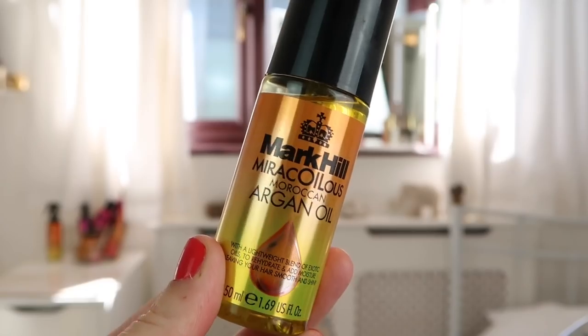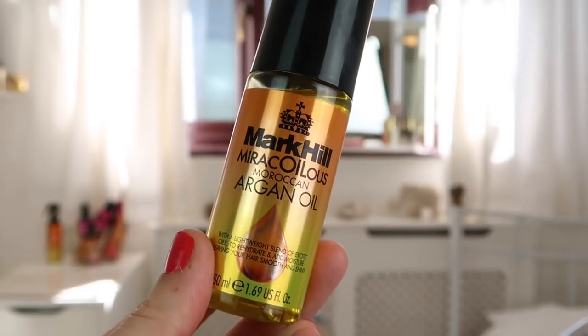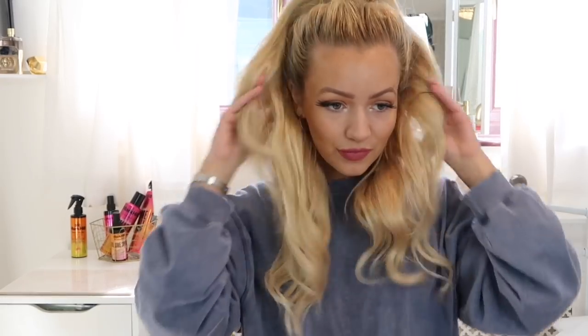You can see how much smoother this whole hairstyle looks now. I'm going to take a little bit more of the taming polish just to smooth the flyaways down even more and give a really silky smooth finish. The final product to finish the whole look off is the Mark Hill Miraculous Argan Oil — just a little bit on my hands, running it over the top and through the ends. It's not greasy at all but it smooths everything off and makes it look really shiny.